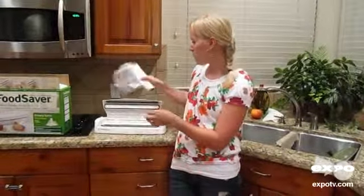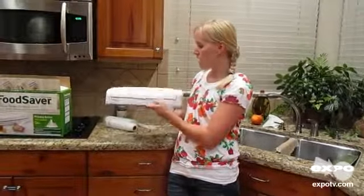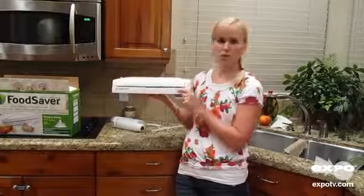I would definitely recommend the FoodSaver vacuum sealing kit, and especially the V345 model.